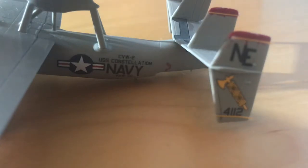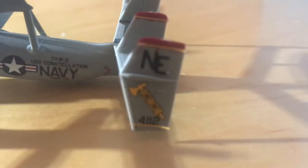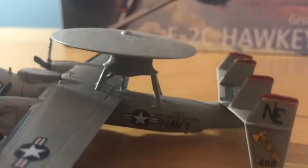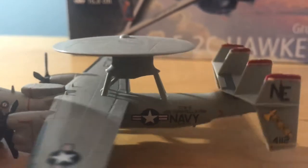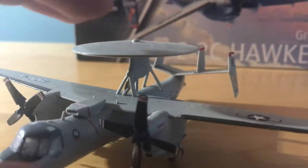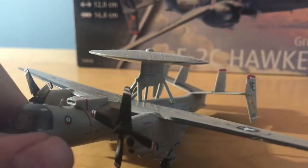Constellation — USS Constellation. You have the logos, the four rudders. And obviously, for a Hawkeye, the biggest thing is this dish, which spins. On the underside there isn't much detail, but this tail hook catches the cable on aircraft carriers.